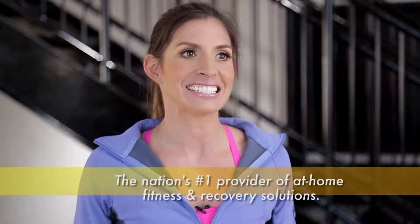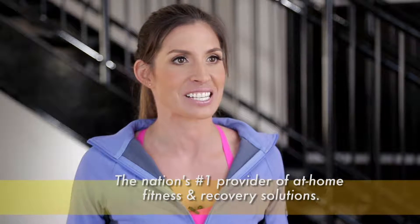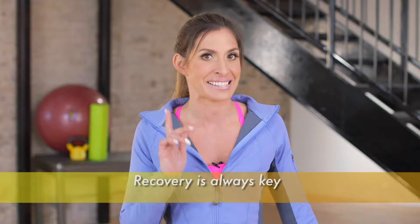Hi, I'm Brooke Benton, fitness expert and exercise physiologist for GoFit, the nation's number one provider of at-home fitness and recovery solutions. No matter how rigorous or how often you may be training, recovery is always key.